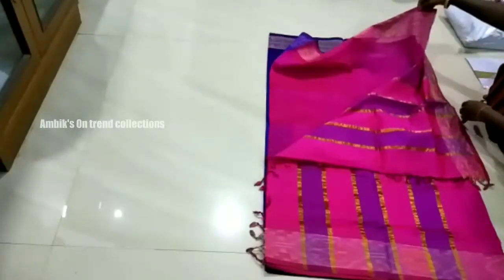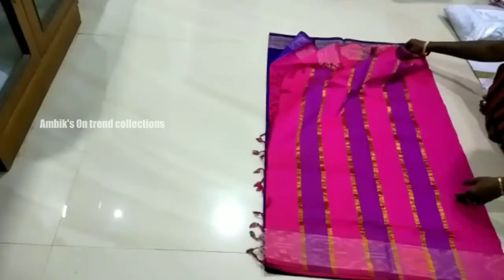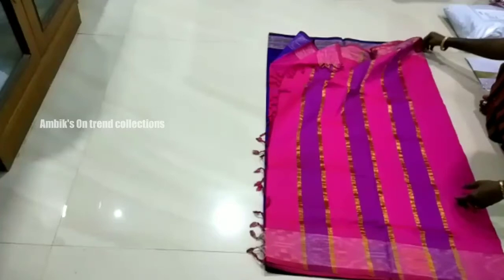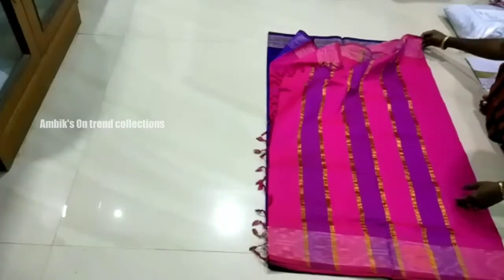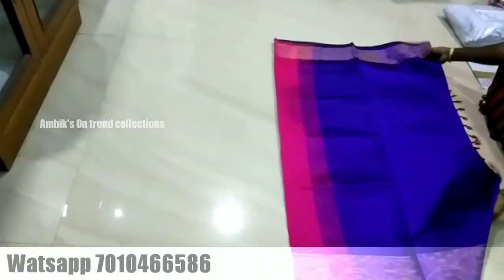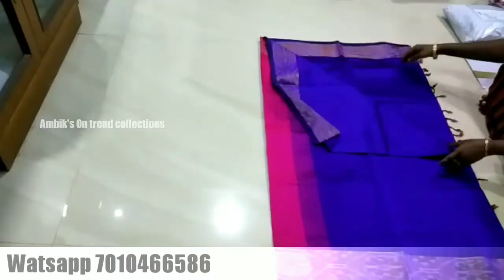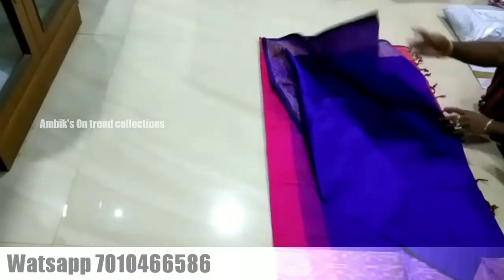Next color combination of the sari is a plain pink blouse with a pink color. The whole body of the sari is a blue color shade. If you have a border on the sari, you can highlight the border. There are many color combinations available in this sari.